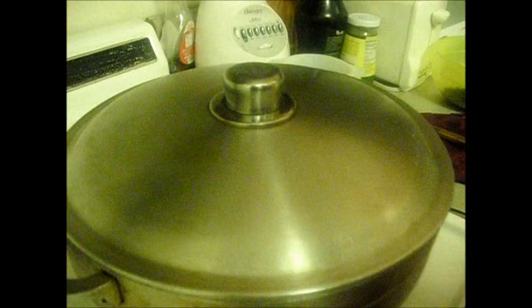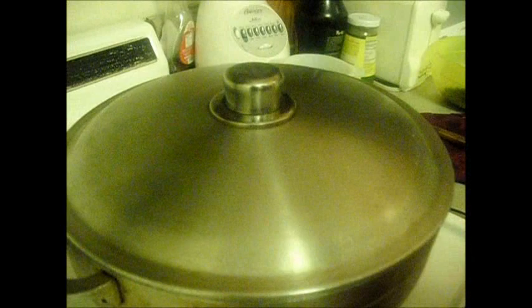I'm going to let that cook about 20 minutes until the water dries out and the rice gets fluffy. And you'll see when it's done.